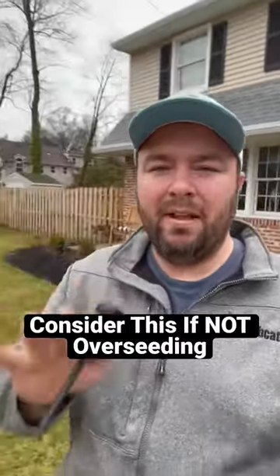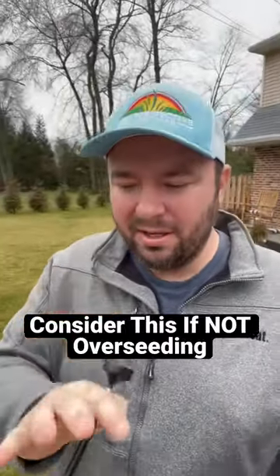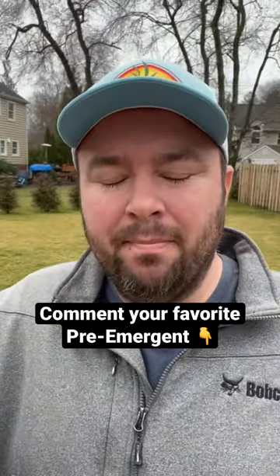Many of you have been asking how to prevent the weeds from growing in your lawns. It is all about pre-emergent and putting it down at the right time, and it comes down to soil temperatures.